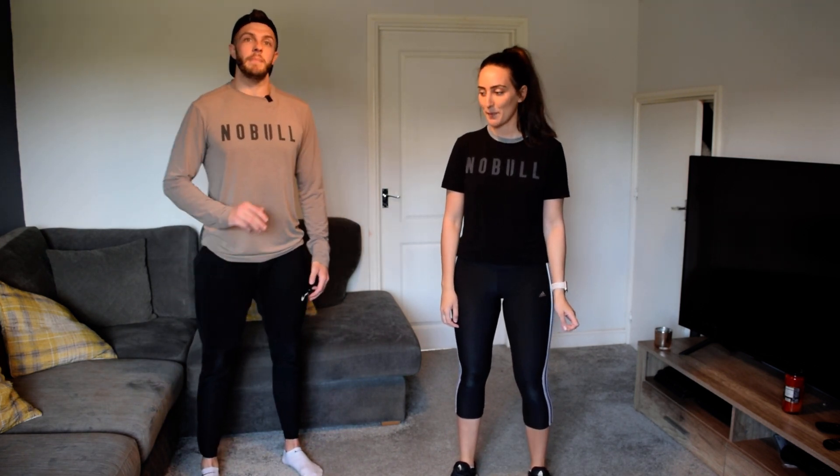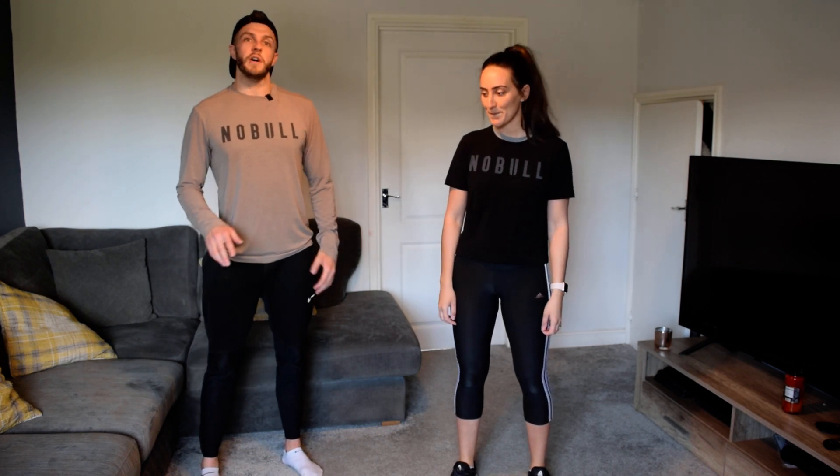Hi guys, Danny and Gabby here from Boxmate. Today is World Health Day and we've put together a 10-minute workout which anybody can do at home, and we want to get as many people off the sofa and working out for just 10 minutes.